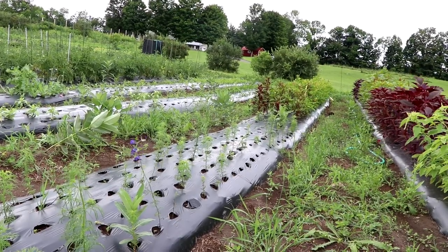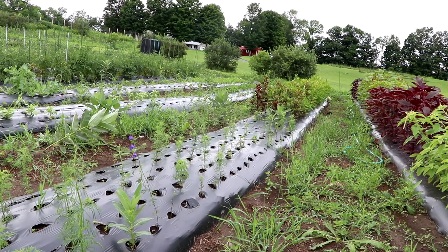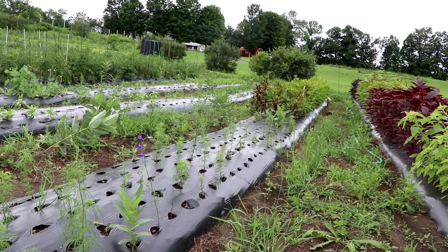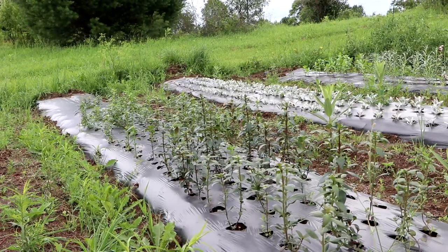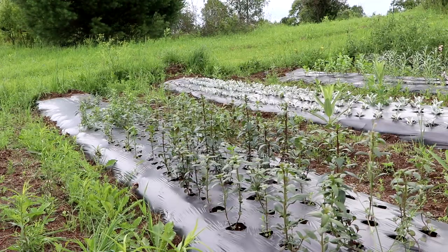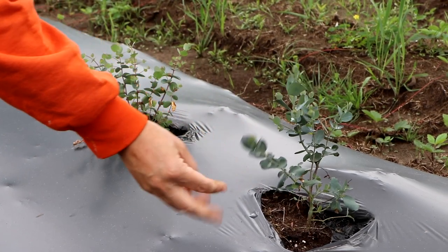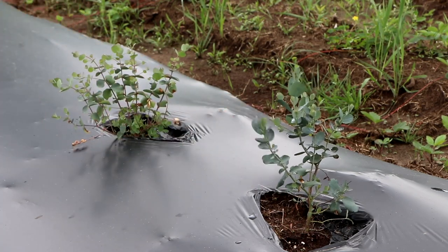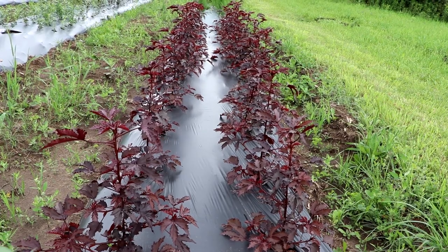After the celosia we have some larkspur. These were the plugs I got late and they're just starting to bud up — this one's got an early bloom, and they're about 18 inches tall and looking good. On the other side of the larkspur is the third succession planting of snapdragons. Way at the end I have my only two eucalyptus plants that survived — one doesn't look so good, the other looks better, but both are still small.